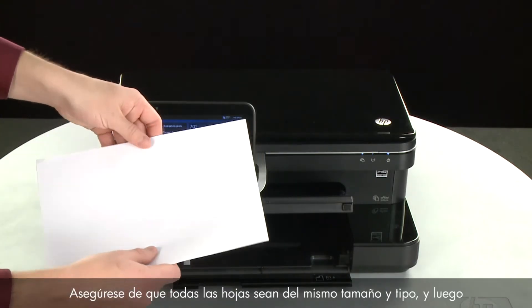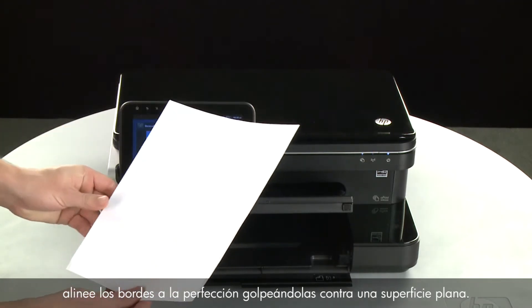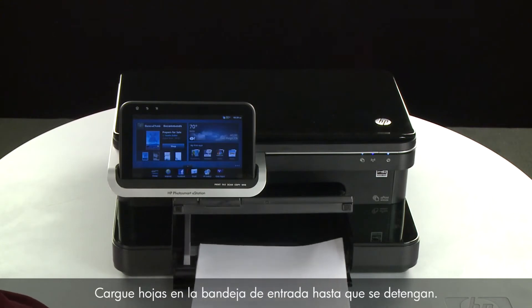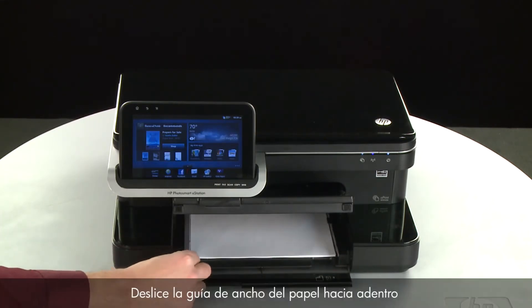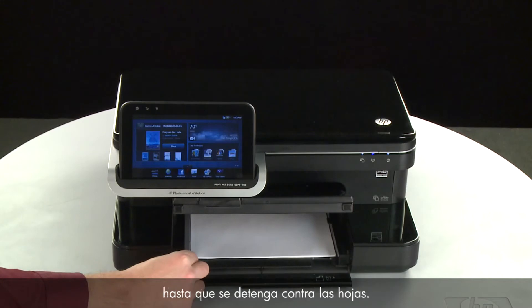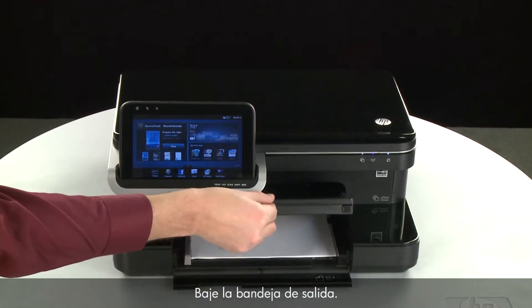Make sure all the paper is the same size and type, then tap it on a flat surface to align the edges perfectly. Load paper into the input tray until it stops. Slide the paper width guide inward until it stops at the edge of the paper. Do not push the guide in so tightly that it starts to bend the paper. Lower the output tray.